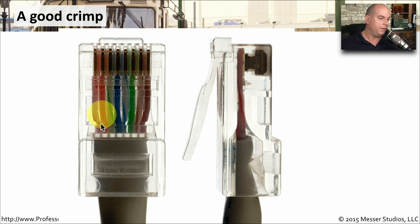Once we make the crimp, you can see that we have all eight of the wires connected into all eight of those connections inside the RJ45 connector. You can see that it's now pushed into the insulation that's outside of those wires, and you can even see where the connector itself has been pushed onto the cable jacket so that it won't easily pull out of the connector.